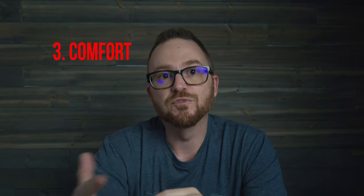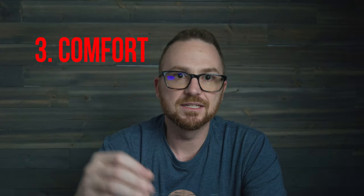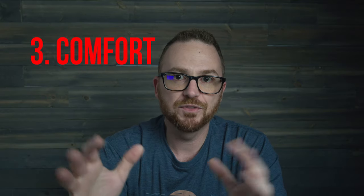The next thing is comfort. Can I wear these all day without any ear pain, and do they stay in my ears? These are very comfortable and I can wear them for hours at a time without any issues. The great thing about these earbuds is they came with multiple ear tips. Originally they kept falling out of my ears when I first started using them. I must have really large ear canals since I had to go with the largest size to get a comfortable fit.